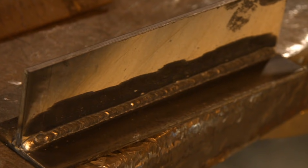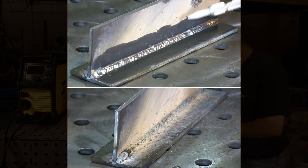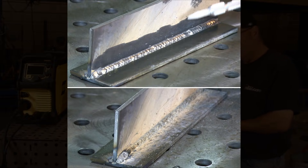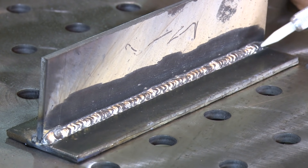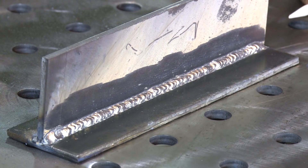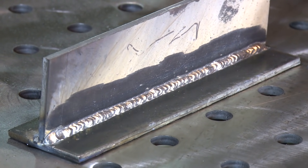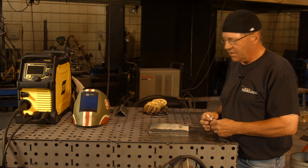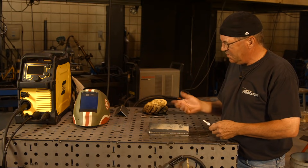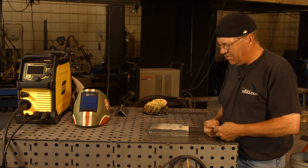This is the weld we just completed with the gasless flux core wire. I cleaned it off with a wire wheel on a hand grinder. Before cleaning, it was covered — a lot of spatter, a lot of discoloration. I purposely left some of the smoke and residue here so you can see it. But as you can see, this weld cleaned up fairly nicely. It has good profile, it's not undercut on the top or the bottom, and it has a nice rounded edge. On 3/16" material thickness, this bead profile and shape is acceptable. We could build projects with this and structurally they would be fine. It's an advantage to weld outside or to make repairs — it's cost effective, so I wouldn't be scared of this process at all.